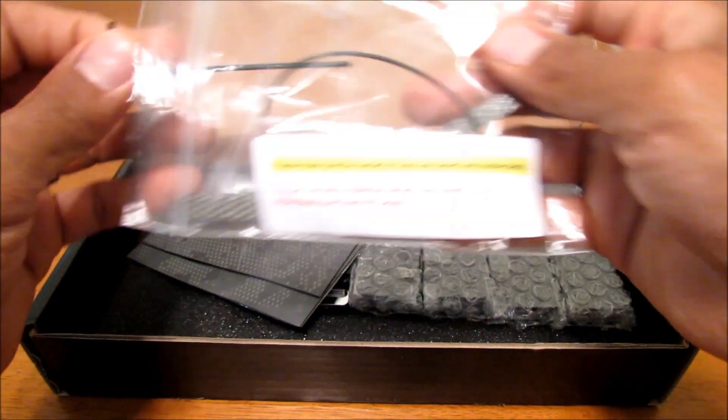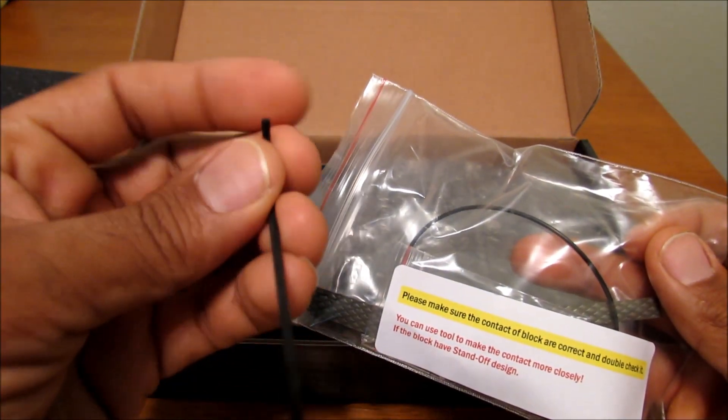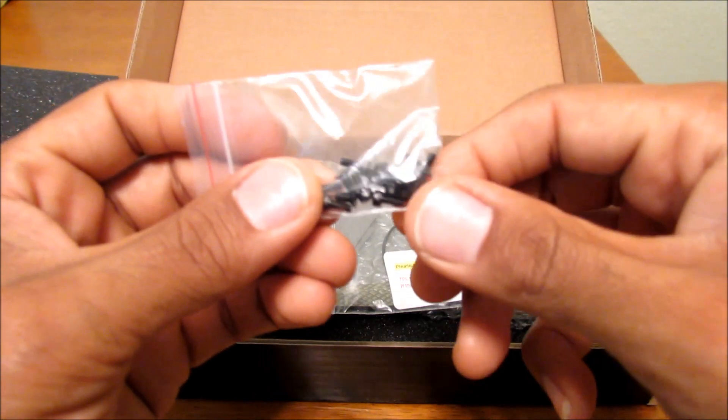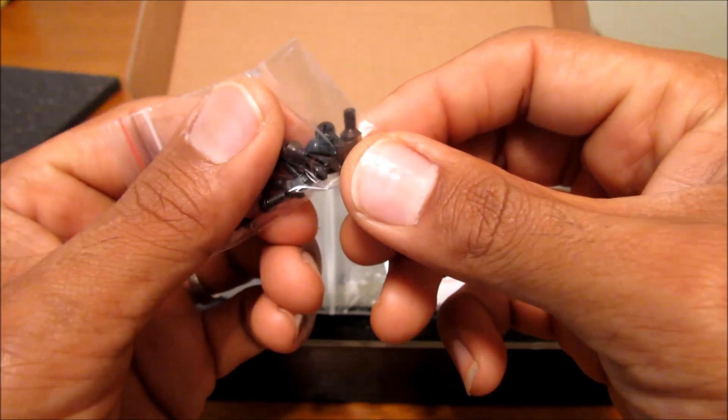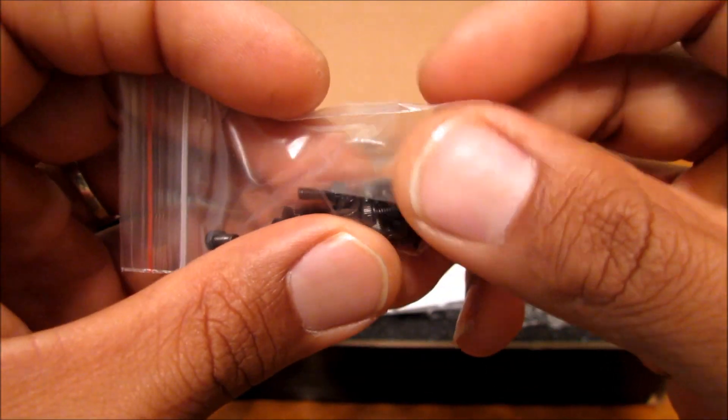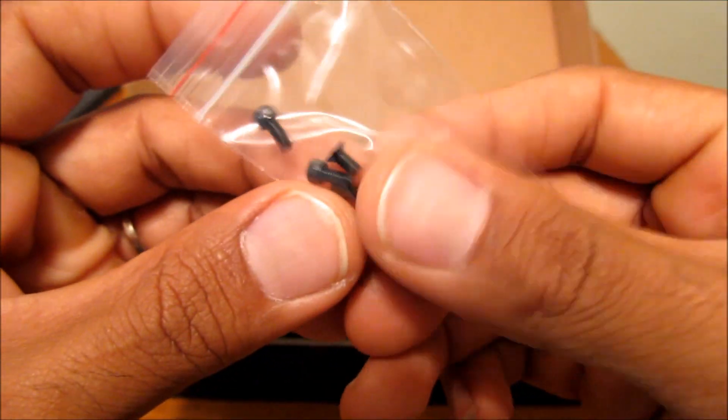Which first off is an Allen wrench, and it's going to be used for your screws. And there are countersunk screws, I'm guessing for your RAM modules.